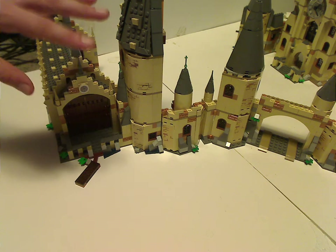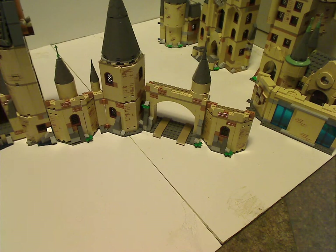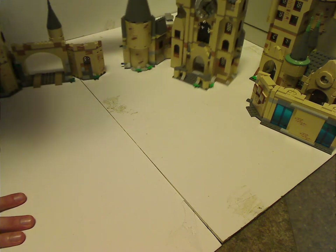So for all of 2018 and the first half of 2019, that's all you had to look at as far as the two put together — until in mid-2019, there came the Clock Tower set.